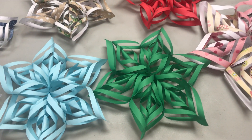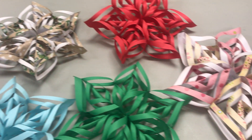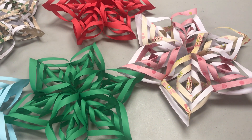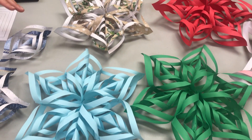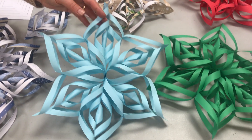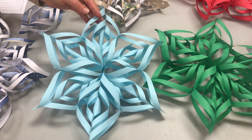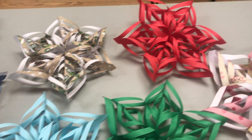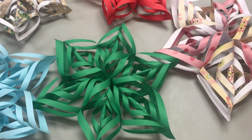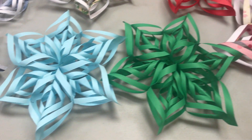Hello everyone, it's Linda at the Upper Saddle River Library. For the Winter Take and Make Adult Crafts, we're going to give you instructions and six templates of scrap paper so you can make these 3D paper snowflakes. I made a few here both using our template, and I'll tell you how you can easily do it with paper that you have at home. Let me show you what you're going to be getting with your kits.